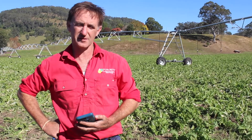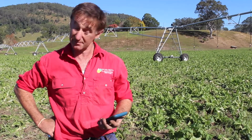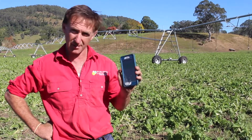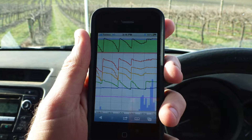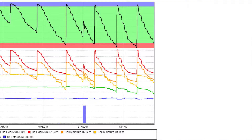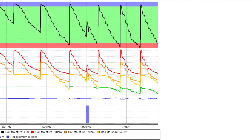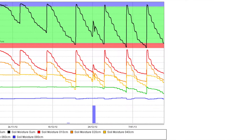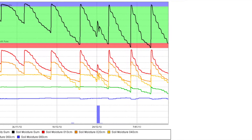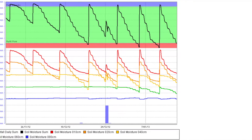Most soil moisture monitoring systems today are accessed over the internet, meaning you can get all the data on your mobile phone or a computer. Looking at the graphs displayed for the soil moisture sensors installed, it shows you the change in moisture content in the soil over time — for example, a multiple level capacitance probe showing the change in water content over the period of the graph.